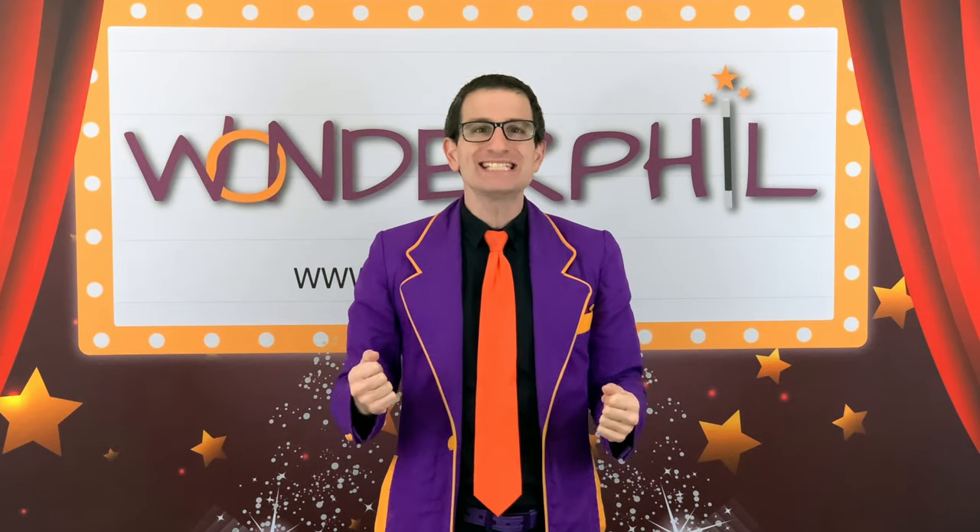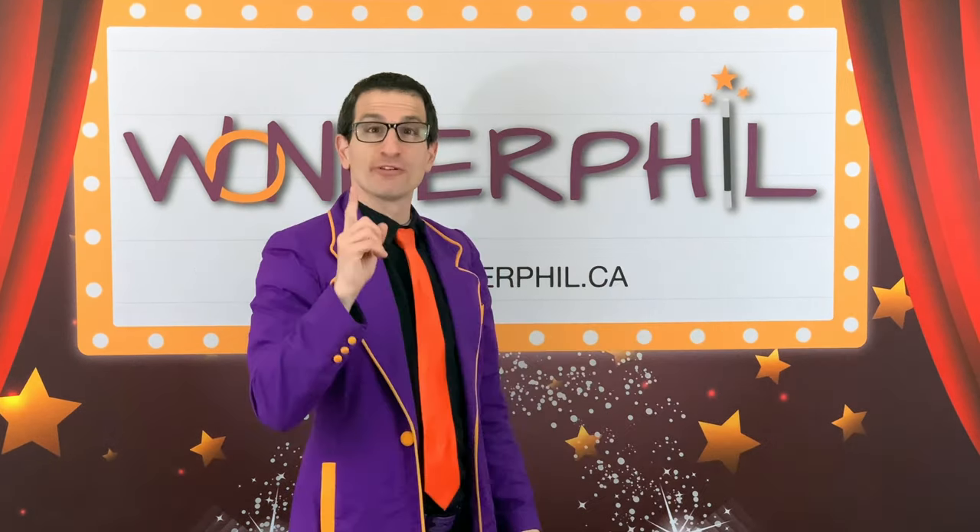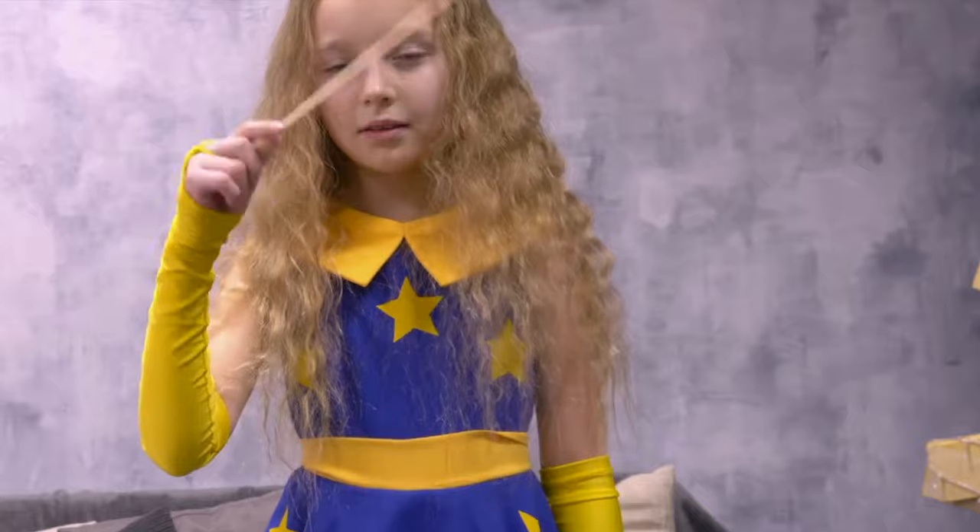Hello, welcome to Wonderfil Magic TV. I'm Wonderfil. Not wonderful — Wonderfil. That's like wonderful, but a bit more magic.